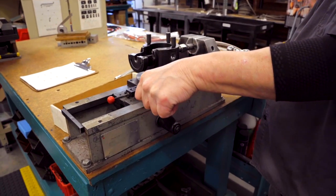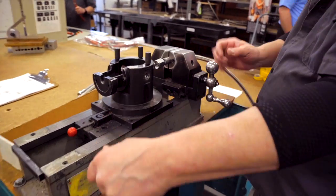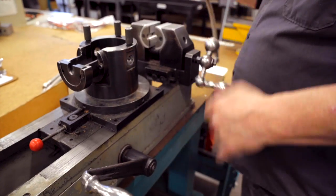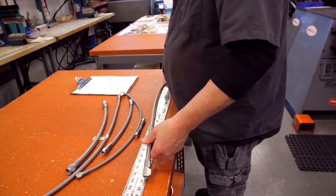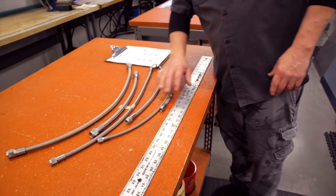One thing I found is I upgraded the oil cooler. They don't have to be certified, so I checked all of them and they're all good.